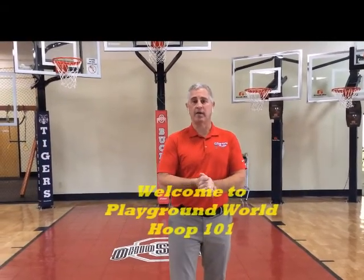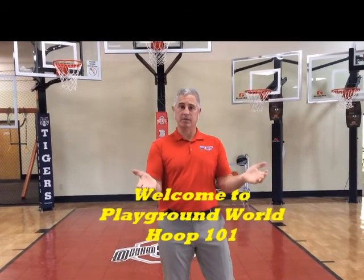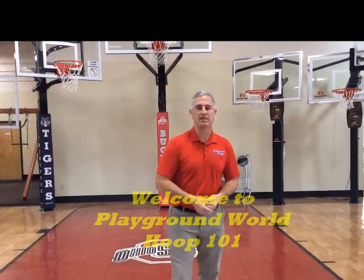Hello, welcome to Playground World. I'm Todd Musick and today we're going to be talking about basketball hoops. But before we dive into basketball hoops, there's a couple things you always have to know. Playground World is a family owned business. We've been doing this for over 30 years — I was a customer myself, and I placed my basketball hoop nearly 20 years ago.